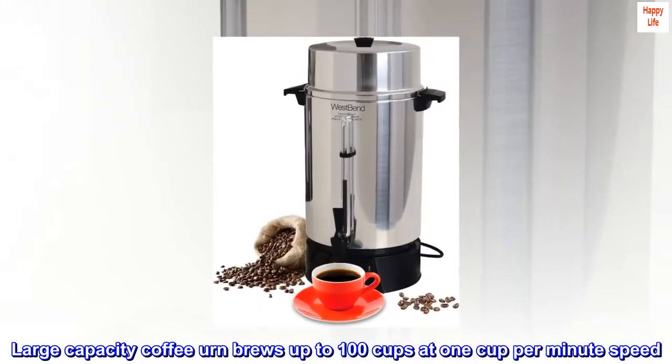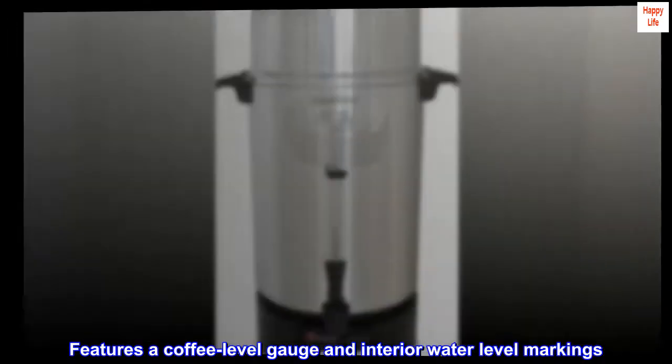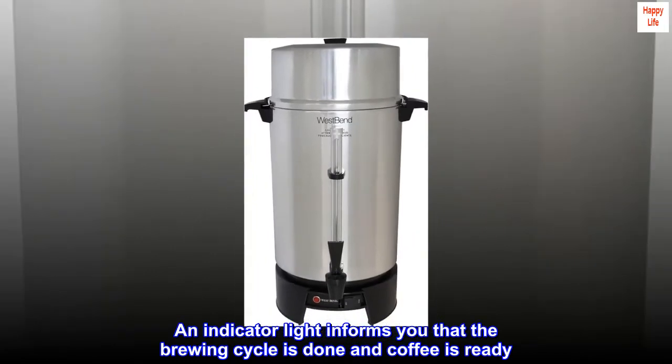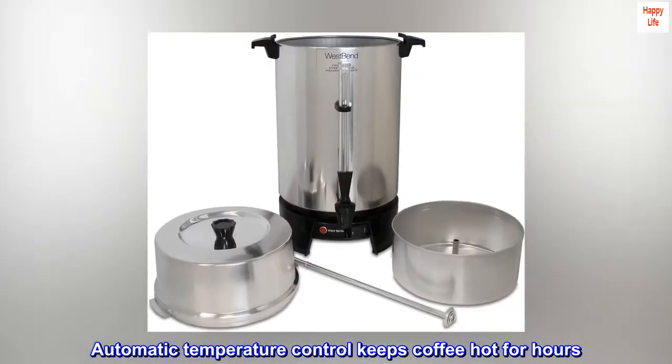Large capacity coffee urn brews up to 100 cups at 1 cup per minute speed. Features a coffee level gauge and interior water level markings. An indicator light informs you that the brewing cycle is done and coffee is ready. Automatic temperature control keeps coffee hot for hours.